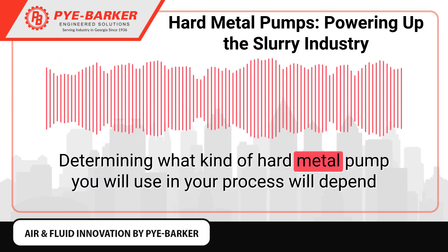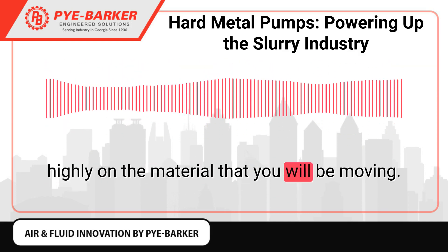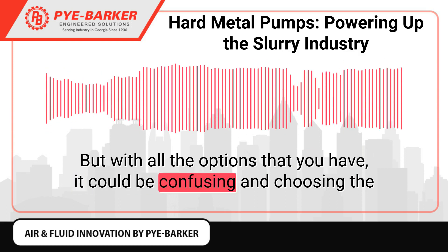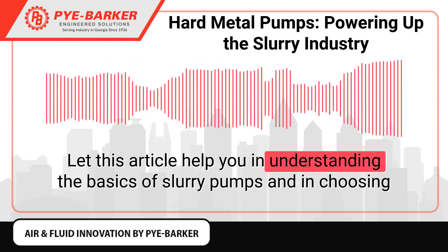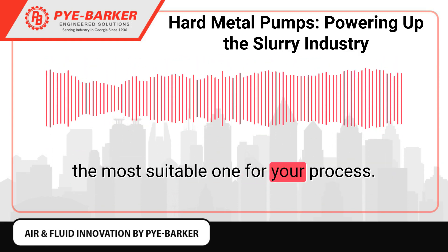Determining what kind of hard metal pump you will use in your process will depend highly on the material that you will be moving. But with all the options that you have, it could be confusing, and choosing the wrong one could be a costly mistake. Let this article help you in understanding the basics of slurry pumps and in choosing the most suitable one for your process.